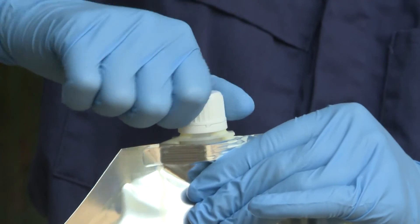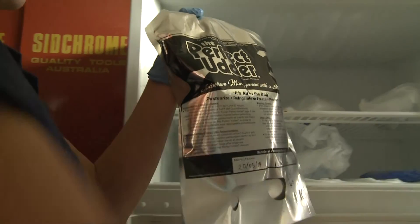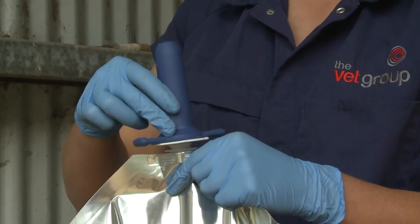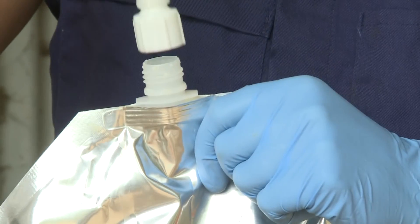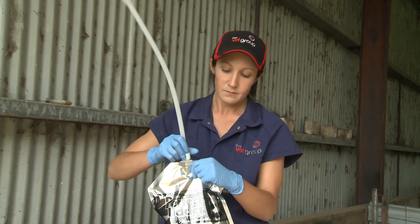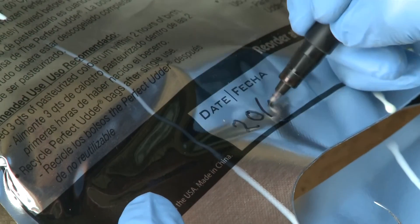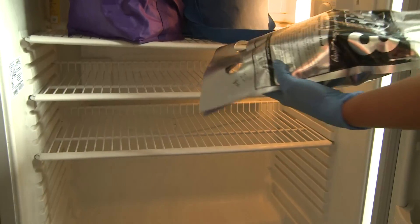You can now do one of three things: simply screw the cap back onto the bag and store the colostrum to use later, attach a teat directly onto the bag and feed immediately, or screw an esophageal tube directly onto the bag and feed immediately. If you are storing colostrum, write the date of collection and the quality of the colostrum on the bag with a permanent marker.